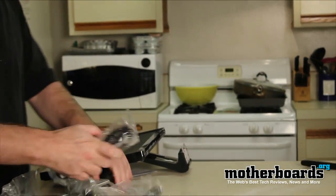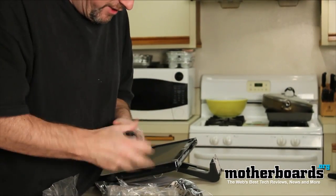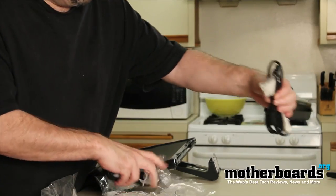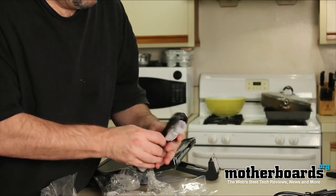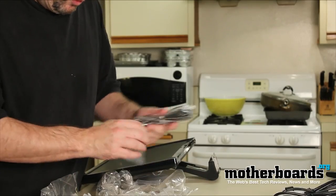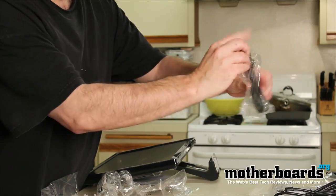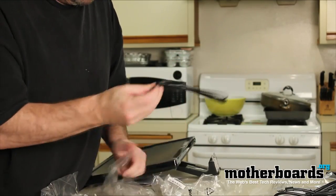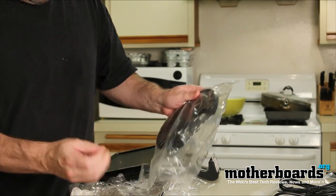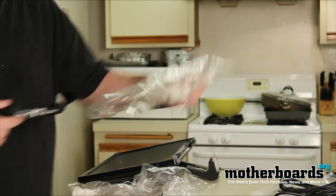We've got one DVI cable and one standard VGA cable. We've got the power cable and the sound cable — pulling those out so you guys can see them. If there's anything I missed about features in this unboxing, know that it'll get covered in the review, because this is just the unboxing.